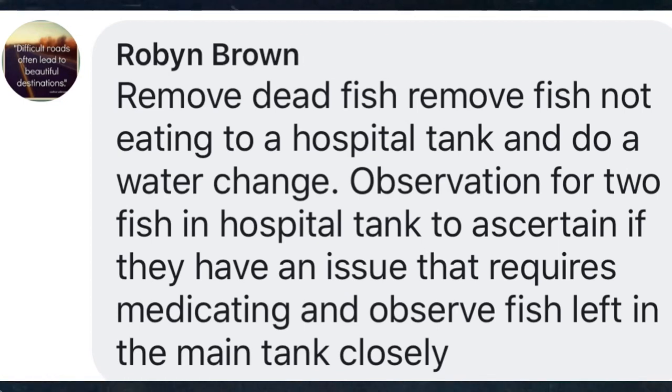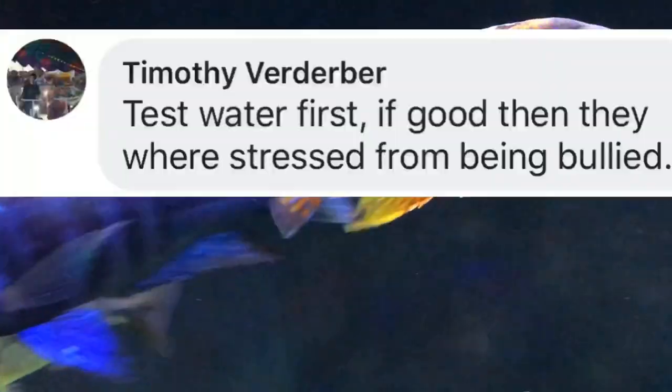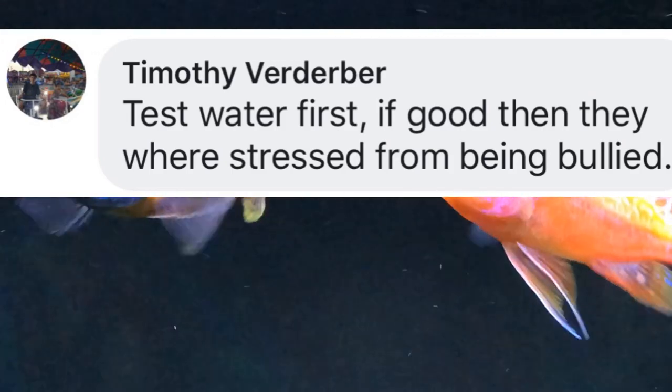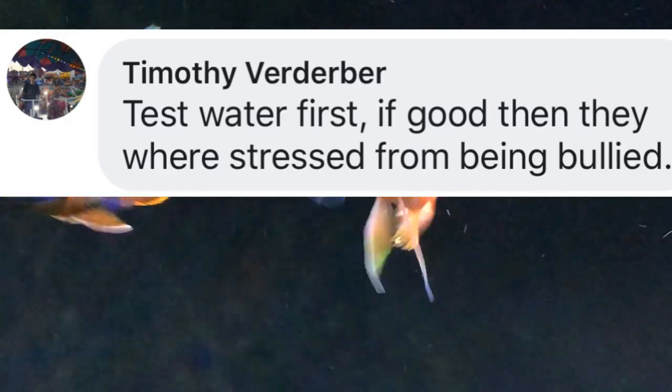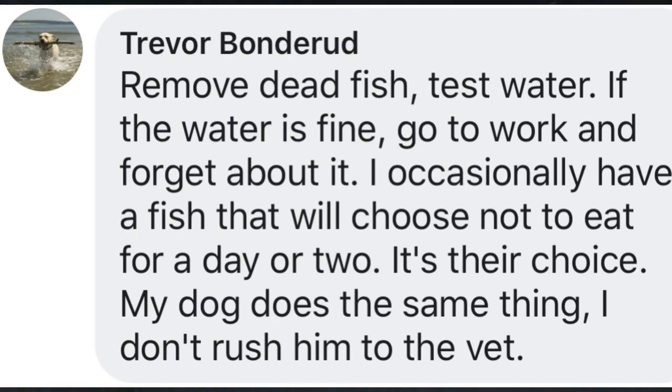Very often I think we medicate too fast and too much. If you look at what's happening in the treatment of humans, we have started to create superbugs that no longer respond to medication. Timothy says: test the water first — if good, then they were stressed from being bullied. Trevor says: remove dead fish, test water, and if water is fine, go to work and forget about it. I occasionally have a fish that will choose not to eat for a day or two. My dog does the same thing — I don't rush him to the vet. Trevor, you're taking the position of not overreacting, and I can see the sense in that.